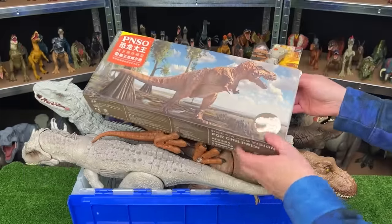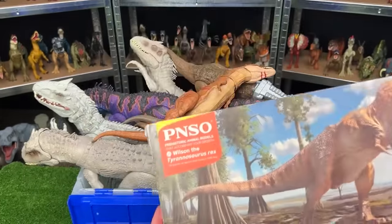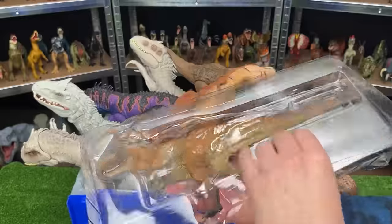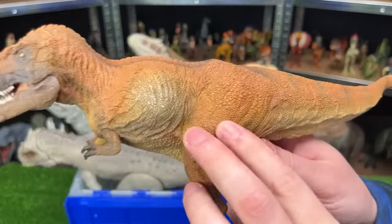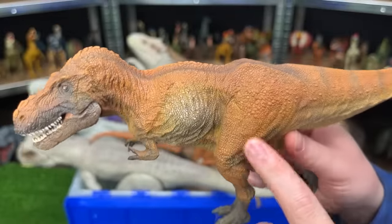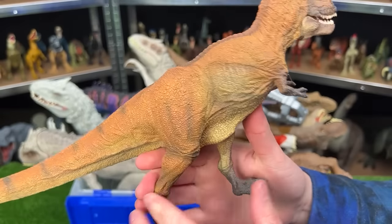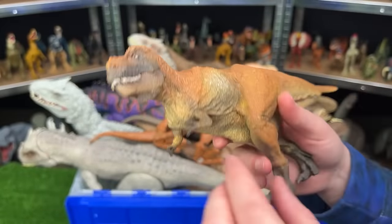And we've got some brand new figures that we can open up first. This one is the PNSO Wilson the Tyrannosaurus Rex. This figure is super detailed — look at all that texturing on its body and all the various shades of colors. These are a lot more detailed than a lot of the Jurassic World figurines, but unfortunately they're not as poseable. Usually you can only move their jaw.